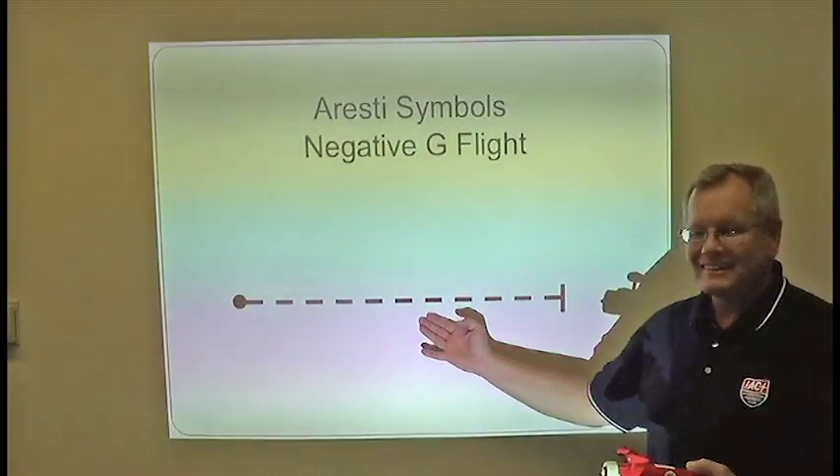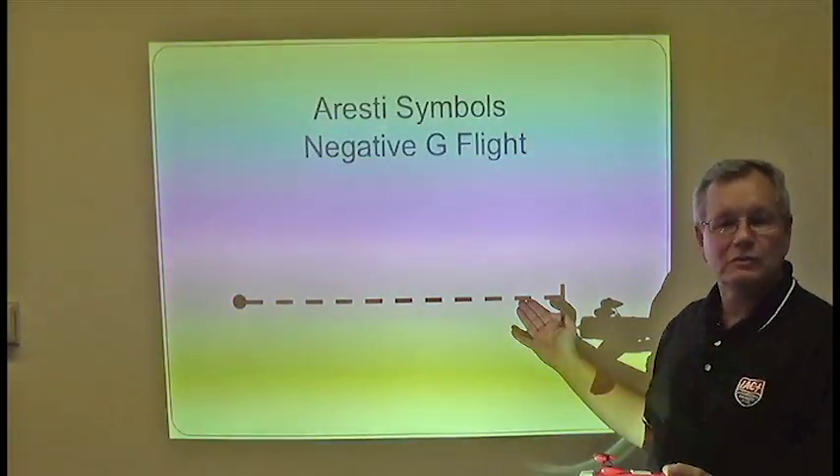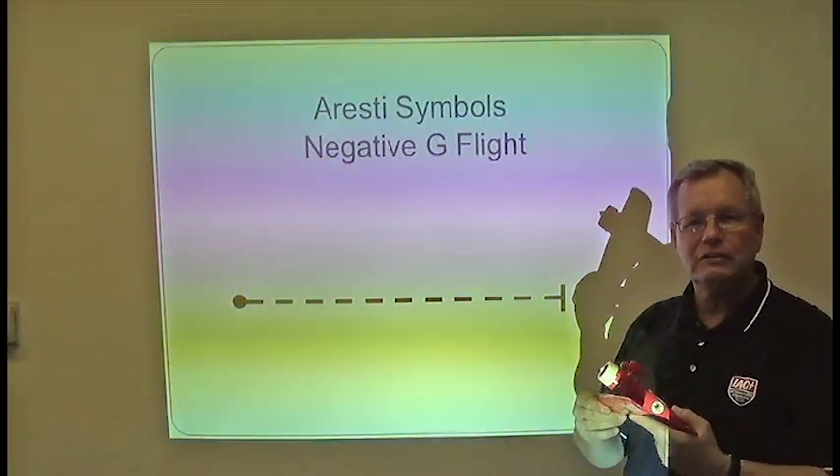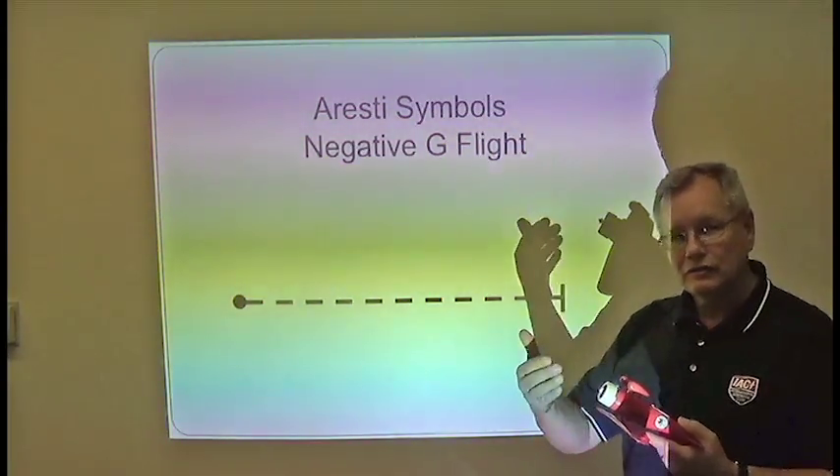For negatively loaded flight, the symbol changes to a dashed line. Anytime you see a dashed line in the Aresti symbols, it means the airplane is in a negatively loaded situation — the blood is going to the pilot's head.